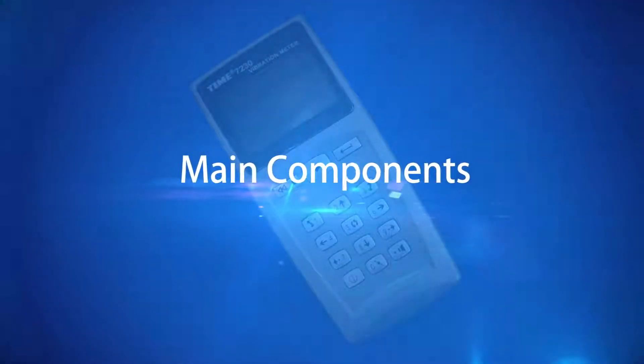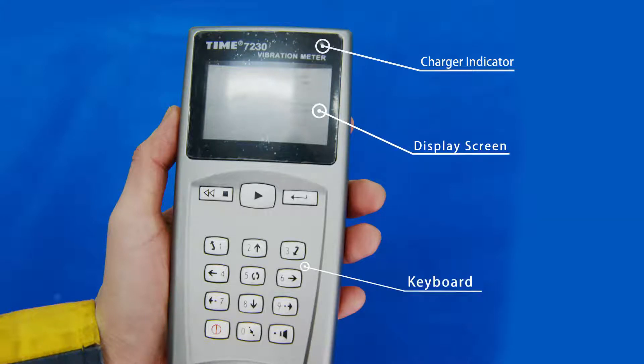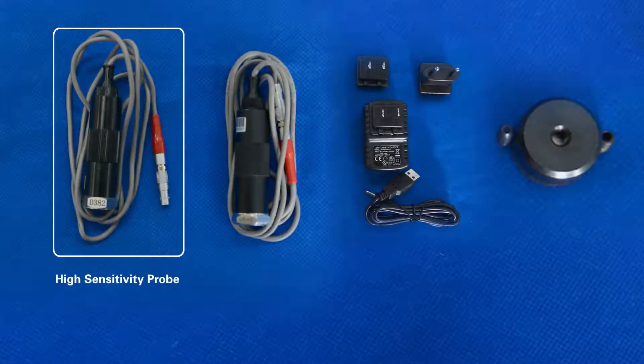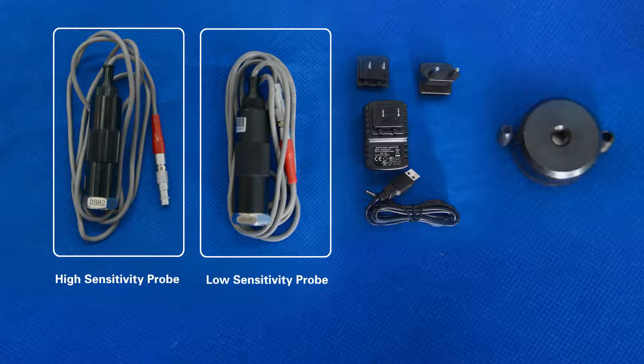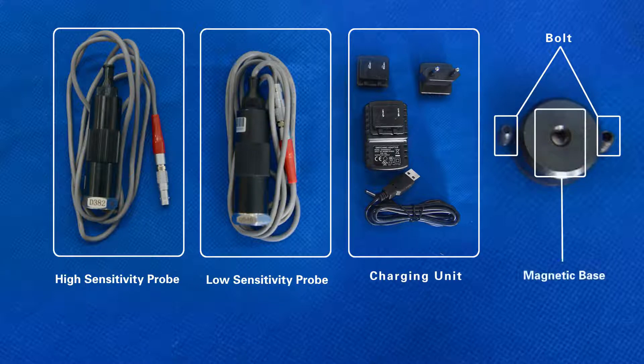Main Components: Charger Indicator, Display Screen, Keyboard, Probe Socket, Communication Socket, Charging Socket, High Sensitivity Probe, Low Sensitivity Probe, Charging Unit, Bolt, Magnetic Base.